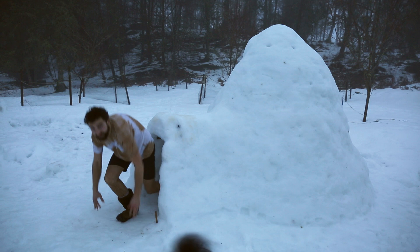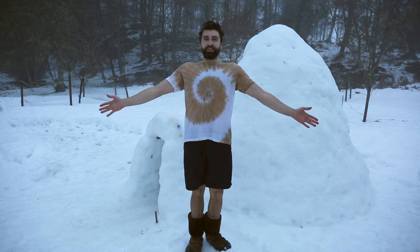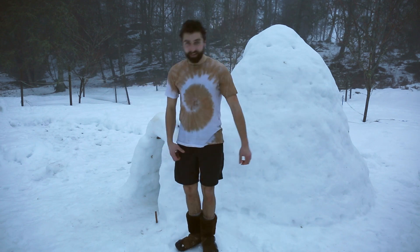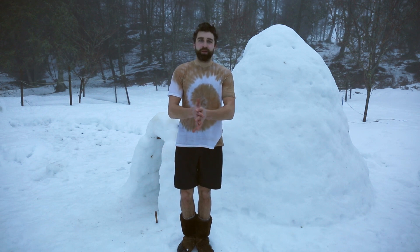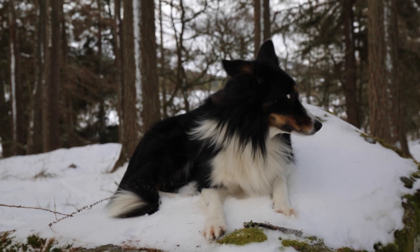The grand reveal — I'll put it on and model it for you, even though it's a bit damp. Hope you enjoyed this video, and if you haven't already please consider subscribing. There'll be lots more mushroom and crafting related content coming soon.